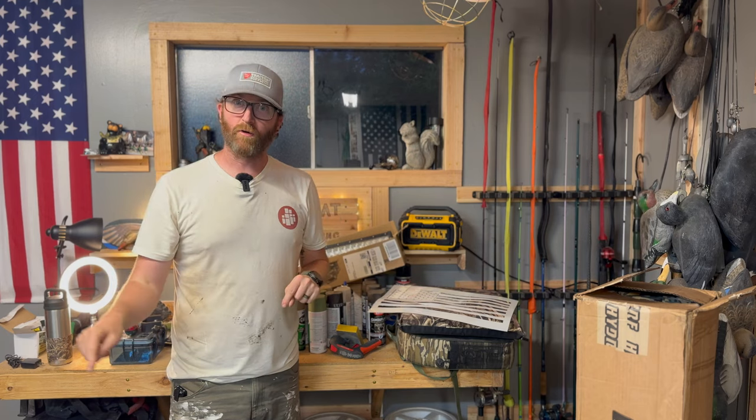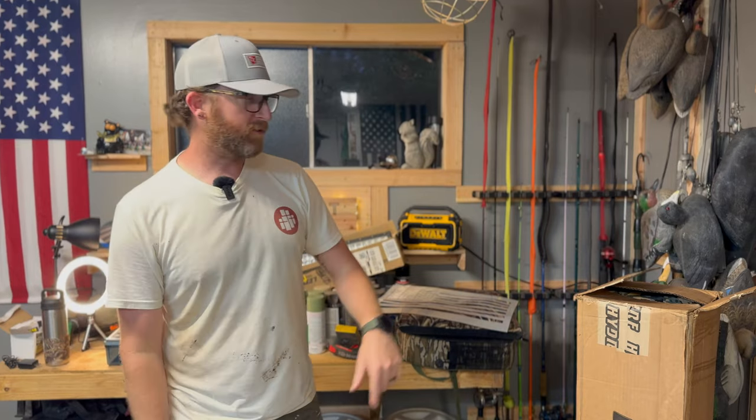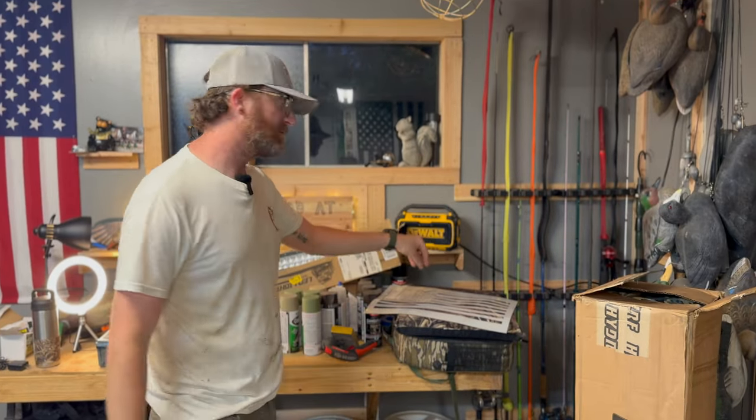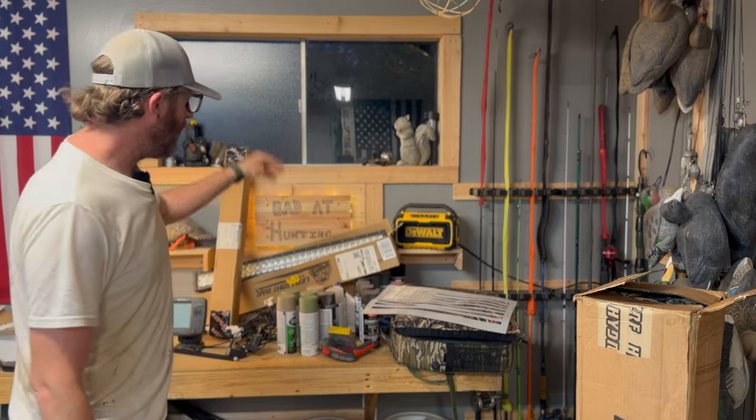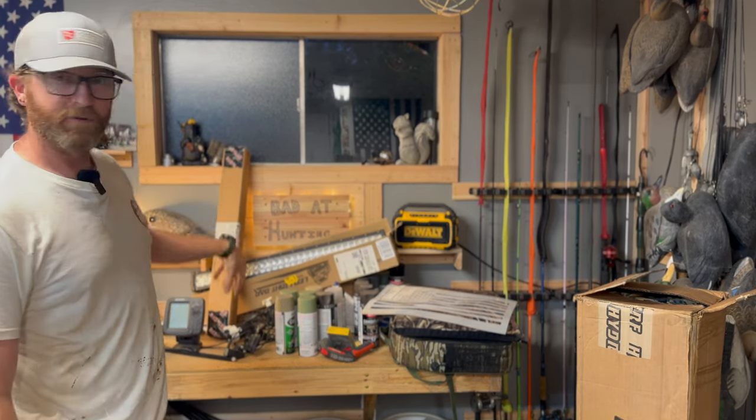We just got the boat into the garage, and I want to do a quick run through with you guys on what is coming. First off, we have HydroTurf — a big shout out to them who sponsored a portion of this video. We're going to be putting HydroTurf in here. We have stencils because it's getting a full repaint. We got seats, LED lights, nav lights, fish finders, fishing pole holders, the whole shebang. This is going to be the ultimate hunting and fishing setup.